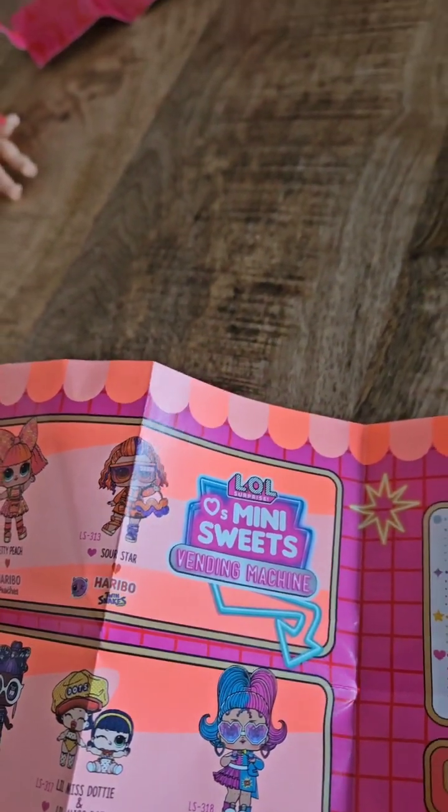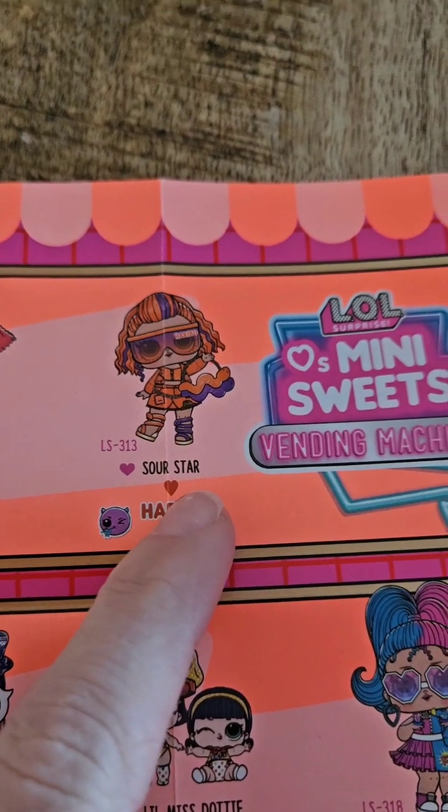Pretty Peach? Oh, this one — Sour Star. She's got the purple hair. You got this one, Sour Star.